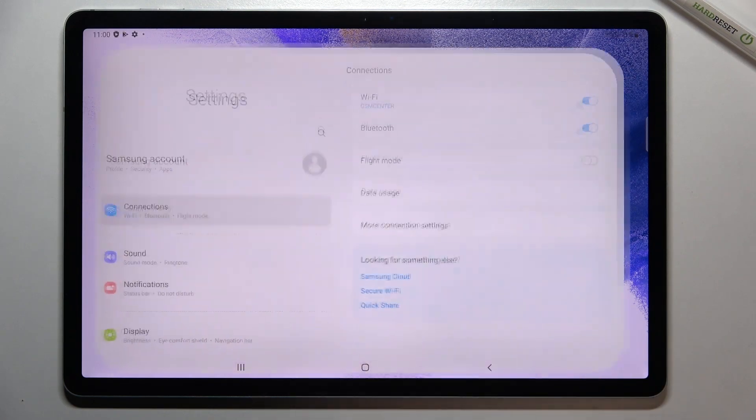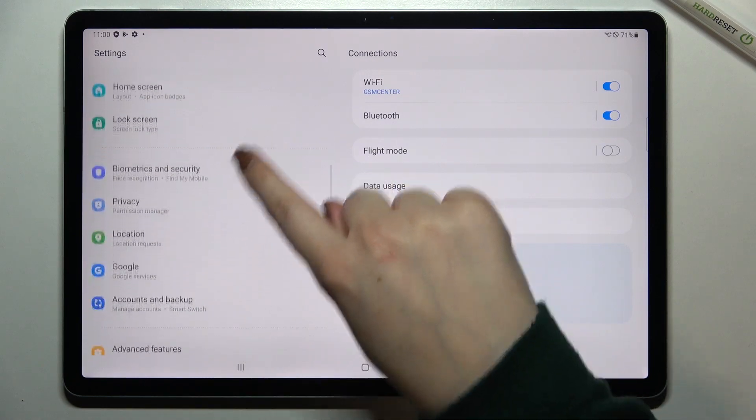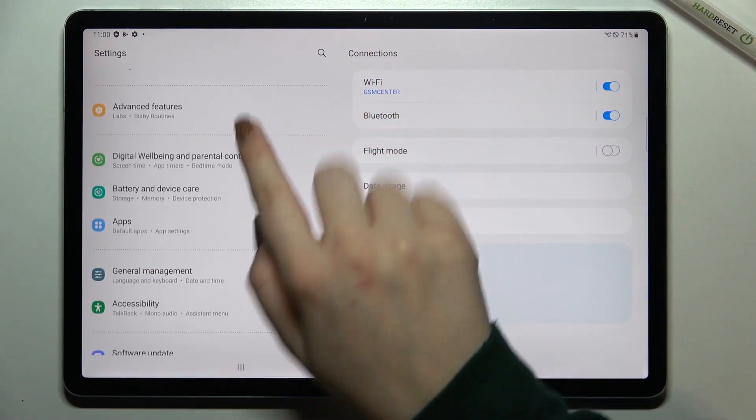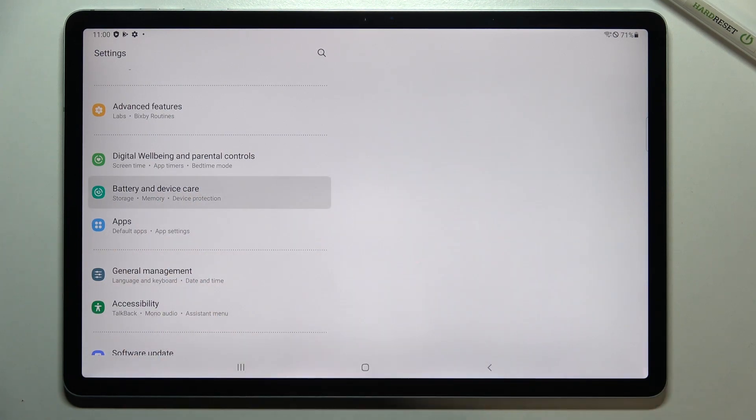First of all we have to enter the settings. Now let's take a look at this left part — here we have to scroll until we find 'Battery and Device Care'. It should be under 'Digital Well-being and Parental Controls'.